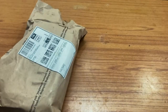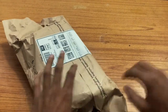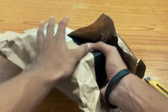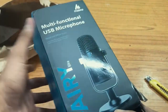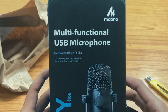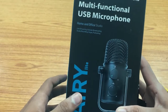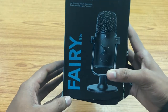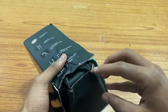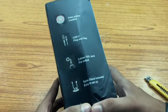Here you can see the package from Amazon. The mic is from Mano — a USB multi-function microphone for home and office studio. The packaging is pretty bad; as you can see, it is already torn up. I don't know what the reason for that is.